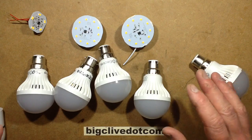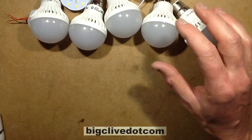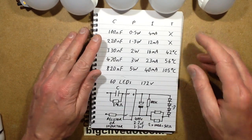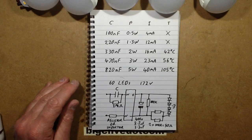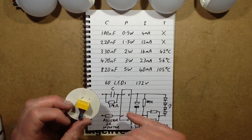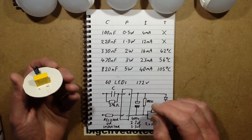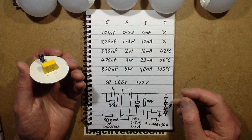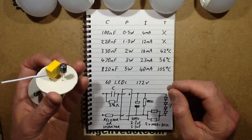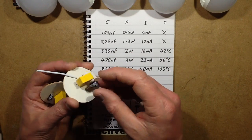I did some experiments recently — I decided to play about with the value of the capacitor. Let's look at the schematic first. The schematic is basically a capacitor with a resistor across the back of it going in. The capacitor value varies: with the 3W version it was a 470 nF capacitor, and with the 5W version it was a bigger 820 nF capacitor. Notably, they mounted both components off the circuit board, obviously expecting a lot of heat — perhaps not as much as it turned out there was.